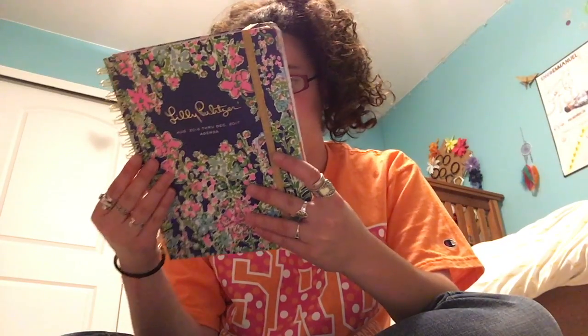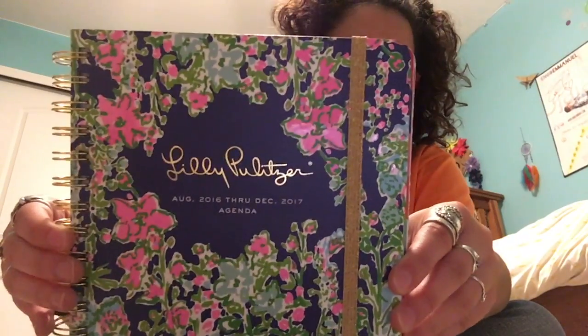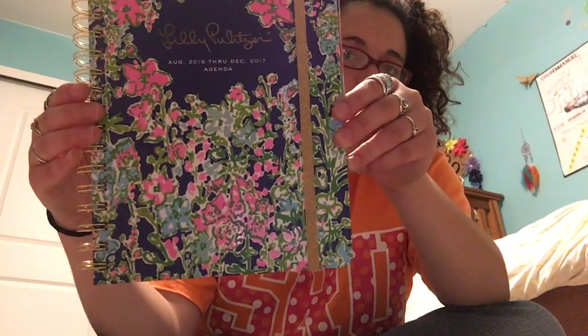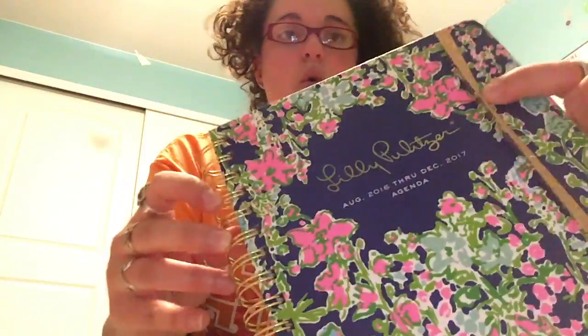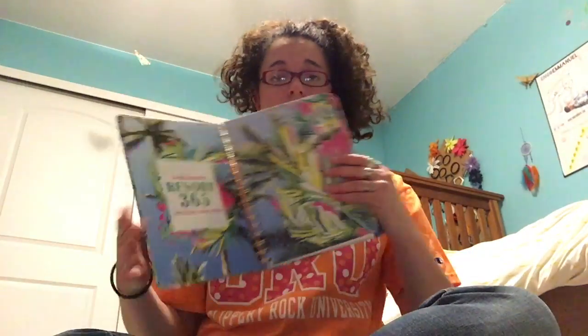But this is the bright navy Southern Charm print, I believe. It is absolutely gorgeous. You'll notice this year they have the gold binding and the gold strap as opposed to the pink. So much of the interior is similar to last year, but not identical.